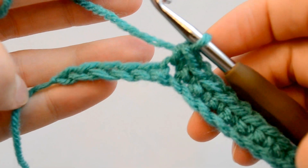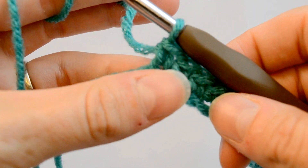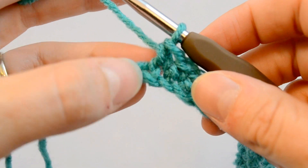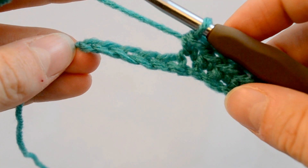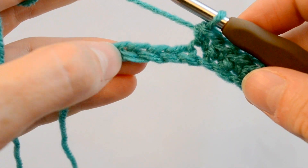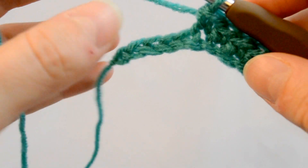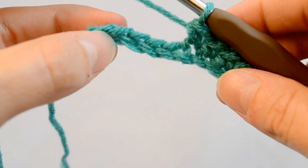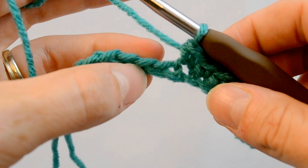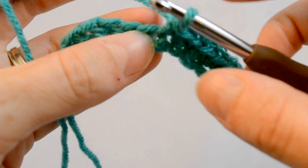Now we're going to talk about how to single crochet into a foundation chain. Here's our foundation chain, and we're working single crochet. When stitching into the foundation chain, you can see here 1, 2, 3, 4, 5 — unless otherwise instructed by your pattern, you will want to stitch into this top loop here.